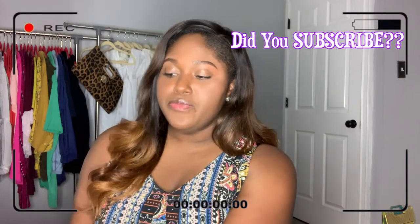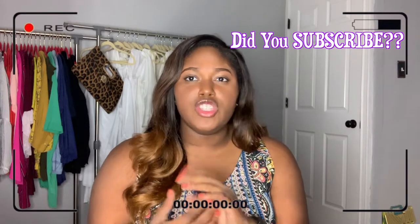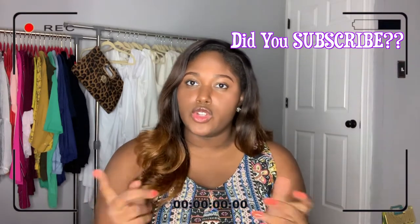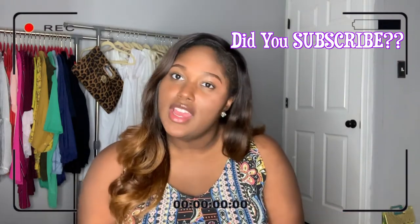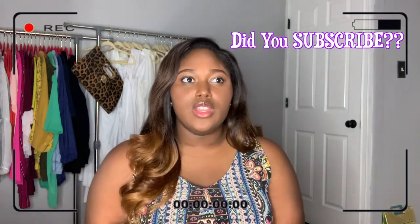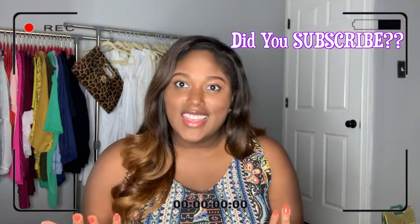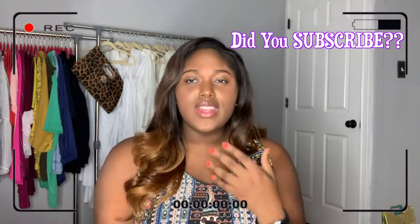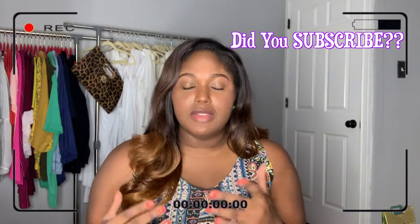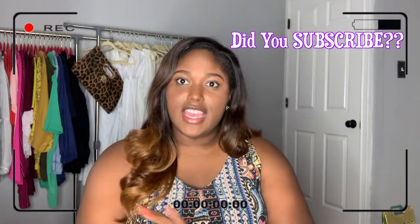I started YouTube a month ago and I was using my phone to record my videos. At the time my phone quality was kind of poor, and I do makeup tutorials and beauty lifestyle tutorials, so I wanted to make sure my video quality was great. I told myself on my next paycheck I'm going to buy a camera, and that's what I did.